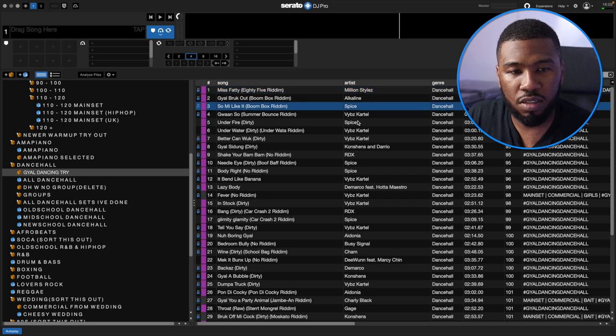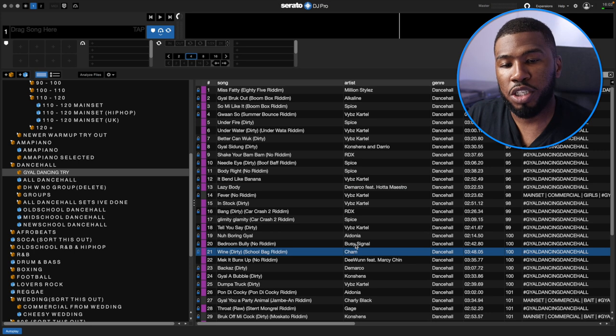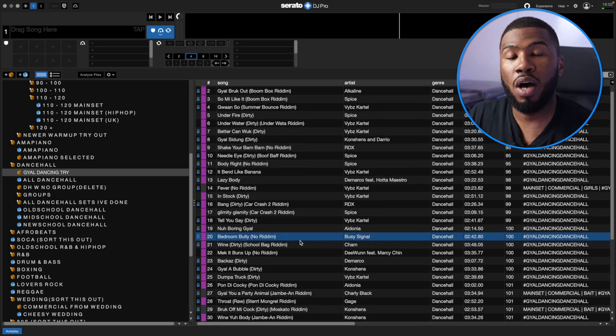So all these tracks — by artists like Spice, Vybz Kartel, RDX, DeMarco, Busy Signal and Shan — I know I can play and all the girls are going to love. You might want to try this as well: put together a crate at home and try it out on your DJ decks before you actually go into the club. It's going to really help you out a lot.